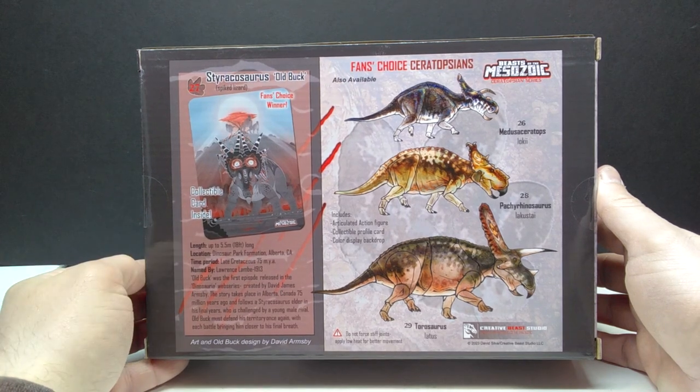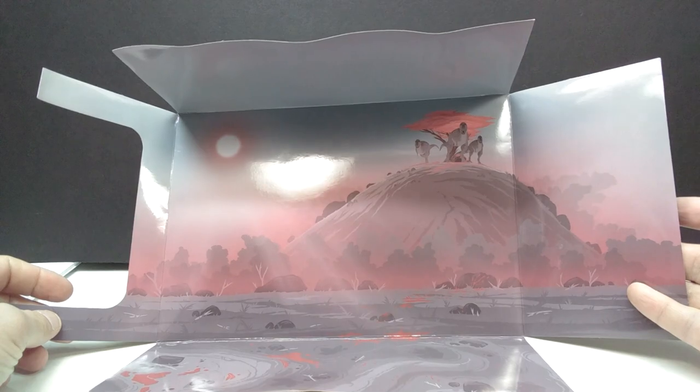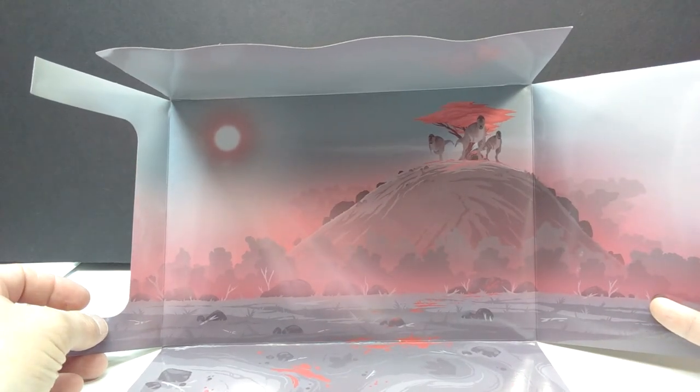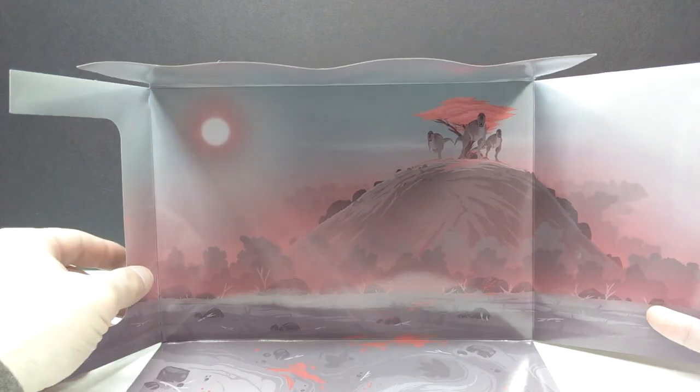Let's pop this box open and check it out. The inside insert looks awesome — it's basically an entire image that serves as a perfect display companion piece to the Styracosaurus, taking you into that short film, which is a really awesome addition to this release.